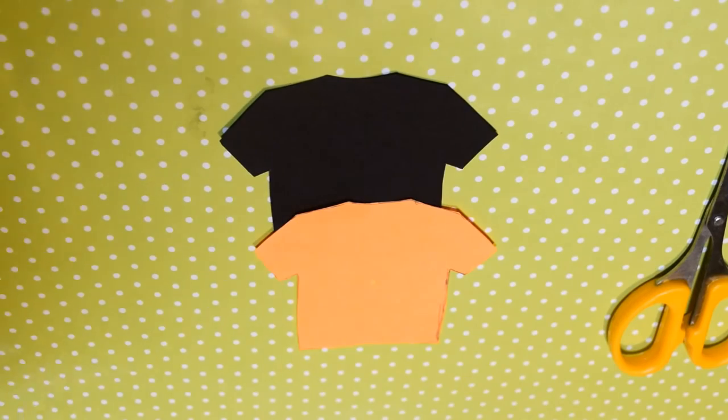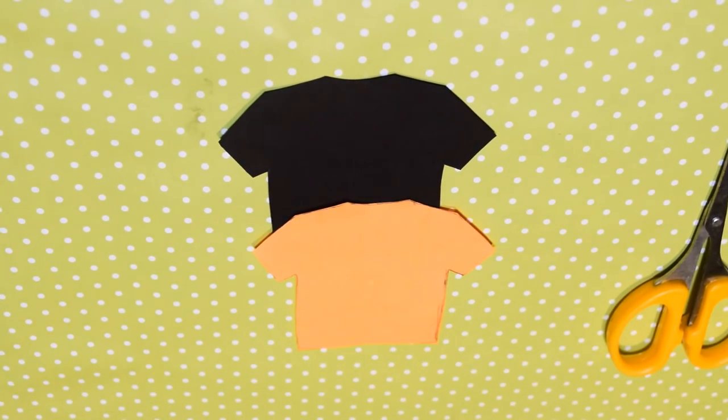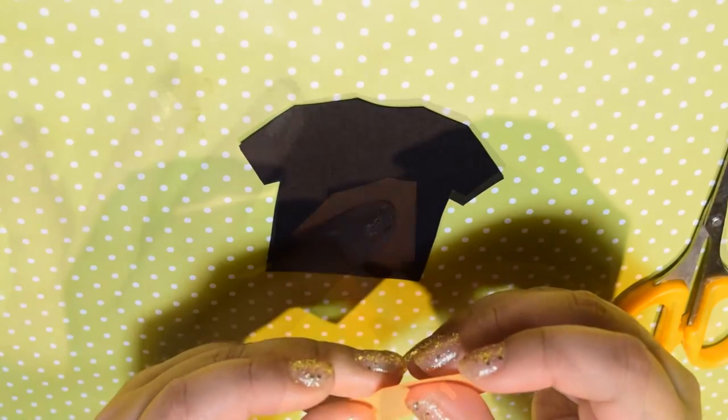Taking a tee shirt template, trace and cut out the shapes on pieces of black and orange cardstock. With the orange tee shirt, fold it in half and draw a curve on the side and also a collar.